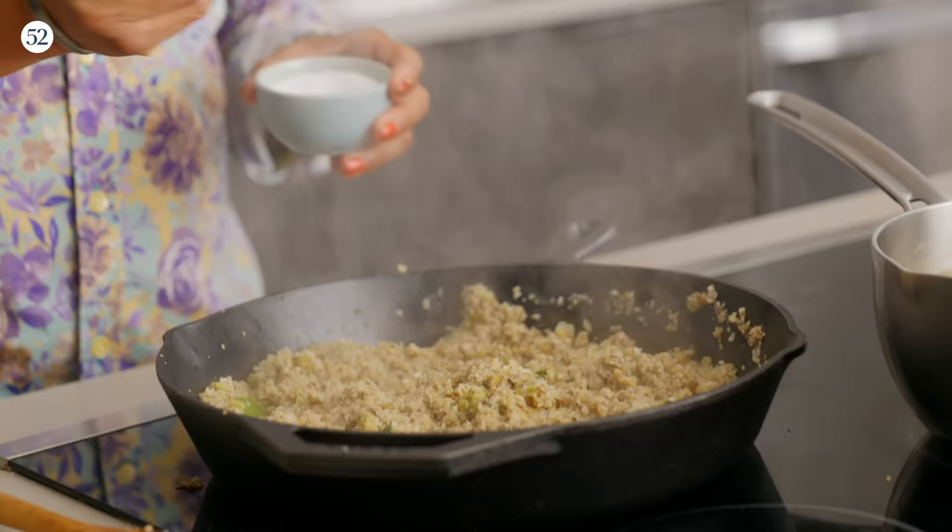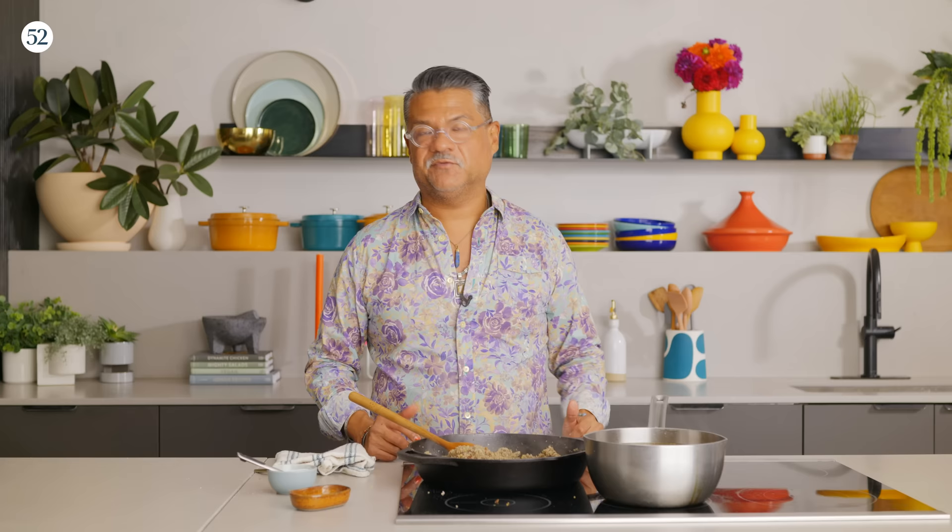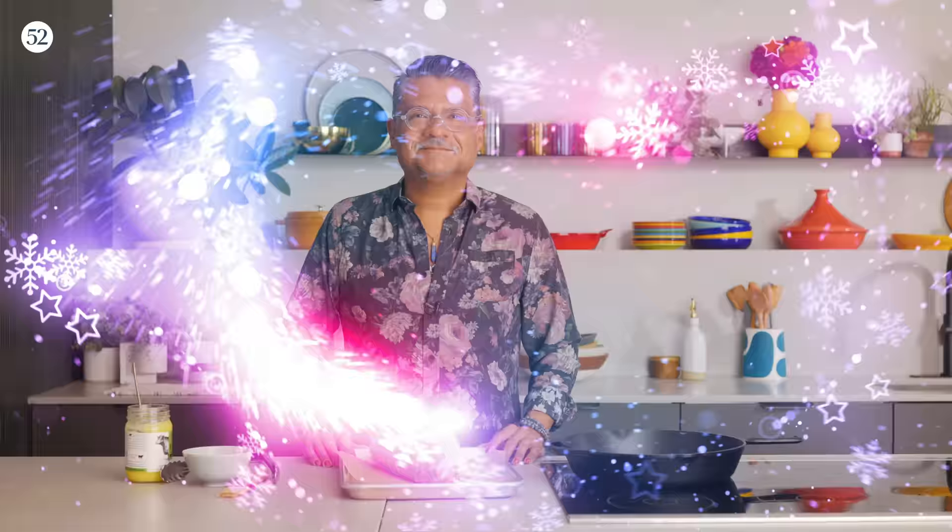The stuffing is looking really good — most of the moisture has evaporated. I'm going to take this off the heat, let it cool down, and when it's cool enough I'll put it in the fridge. And then once the reduction is fully reduced, I'll do the same there.